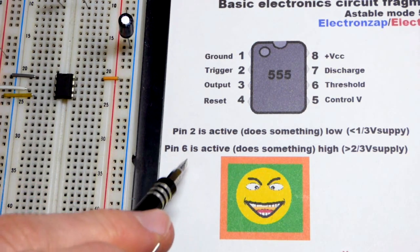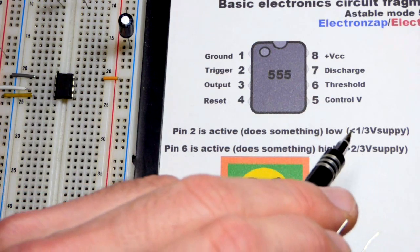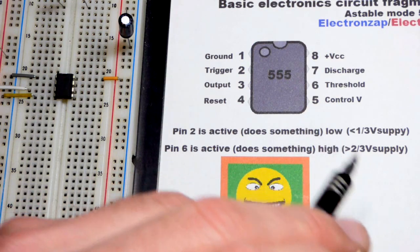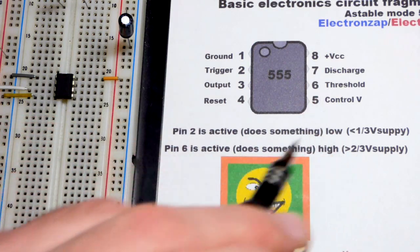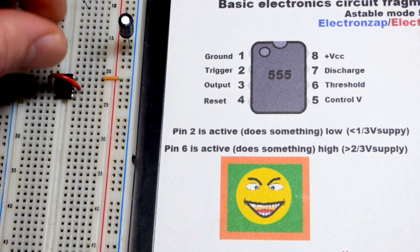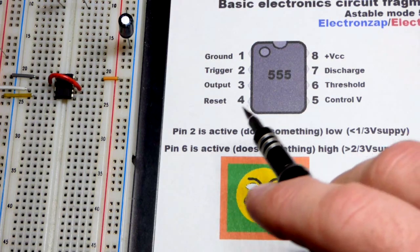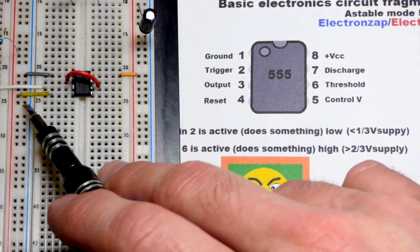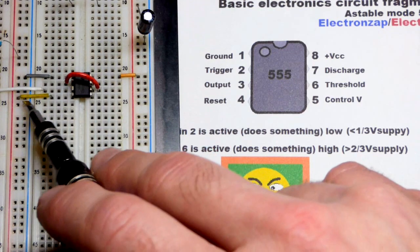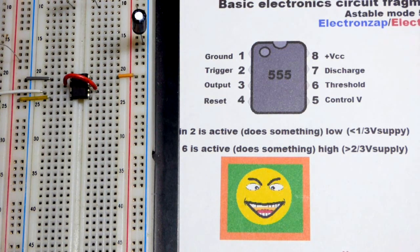Pin 2 and pin 6 are looking at a voltage to determine the output. Less than one-third of the supply voltage and pin 2, the trigger pin, jumps into action. If you get more than two-thirds of the power supply voltage, then pin 6 jumps into action. To make sure they're looking at the same voltage, I have a little jumper connecting them directly. The reset pin, pin 4, has to not do anything at all — it's waiting for a low signal — so we put it directly to the positive rail to make sure it never resets the 555 timer.